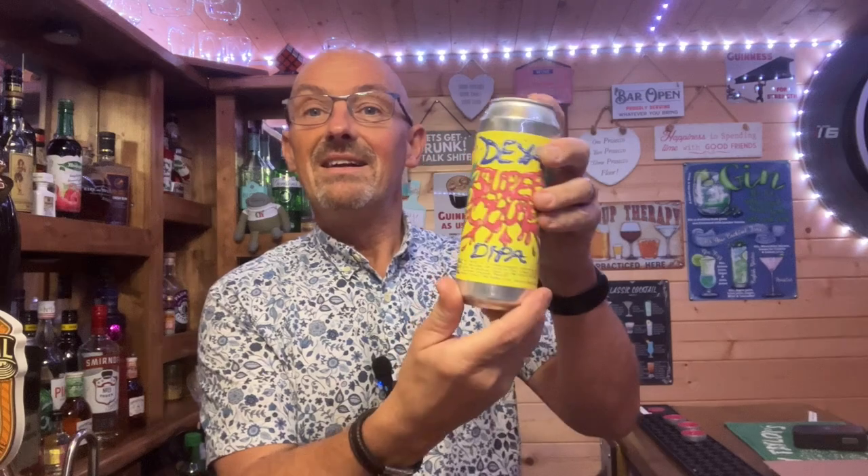Hello everybody and welcome back to the channel. If you watched the previous video, you'll know what I'm about to talk about — Daya Brewery. If you're coming in fresh, I'll start from the beginning. I had a couple of beers from the bottle shop Harbor Stores from Daya because I'd heard so much about them, and I kicked myself for not trying a Daya beer sooner.